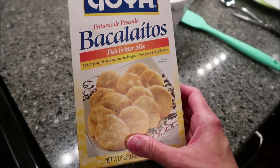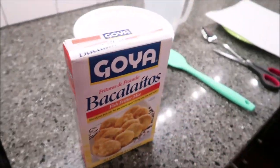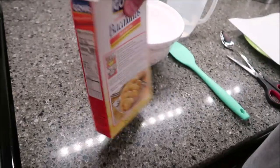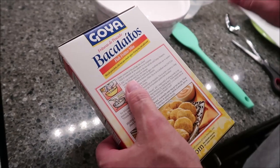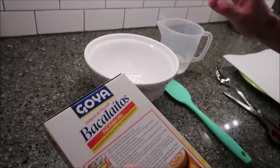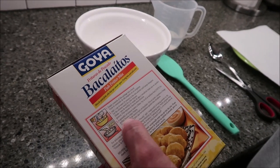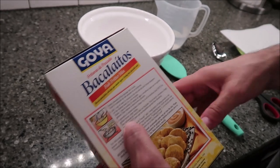It says you just use a frying mix and you just add water. Kevin is going to demonstrate. Basically, you want to empty the contents of this package into a bowl, add one cup of water to the mix, stir until lumps disappear. A spoonful of mixture makes a fritter. Fry in oil at medium heat or 350 degrees Fahrenheit for golden brown crispy fritters.